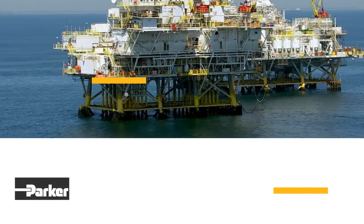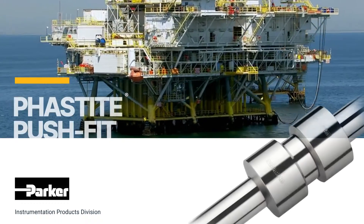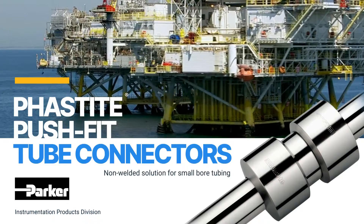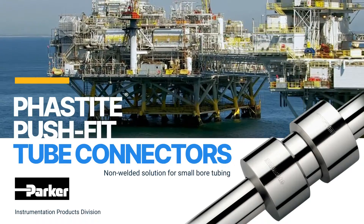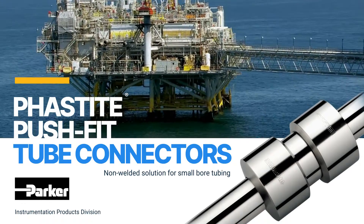Welcome to another product focus from Parker Instrumentation Products Division. Today's product focus is on the Parker Fastite push-fit tube connectors, a non-welded solution for small bore tubing. Fastite uses a permanent compression fitting process which offers an extremely quick, easy, and simple way of permanently connecting tubing.